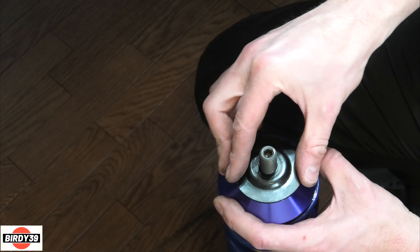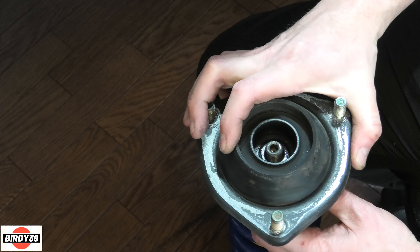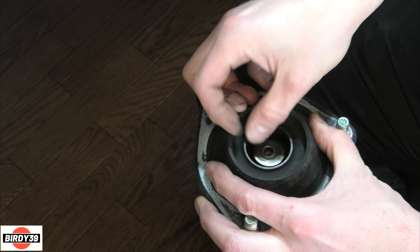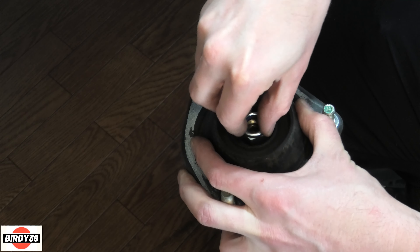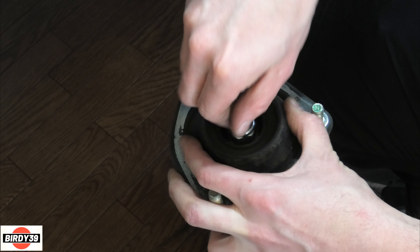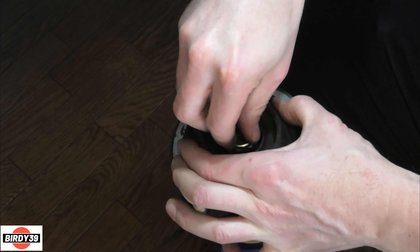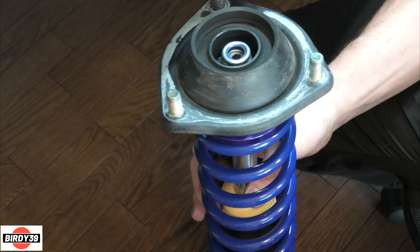Assembling the top now - sitting nice and sturdy. Put the washer on, then the nut. Get that to bite on with fingers. There you go, that's the top of the suspension done.